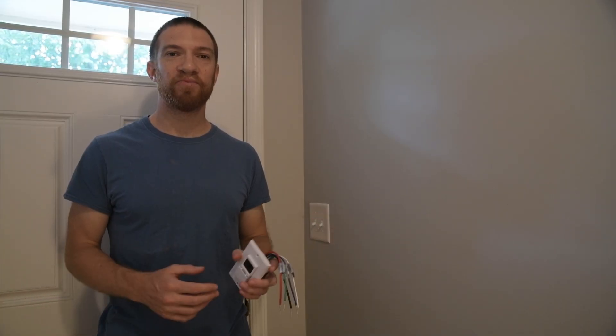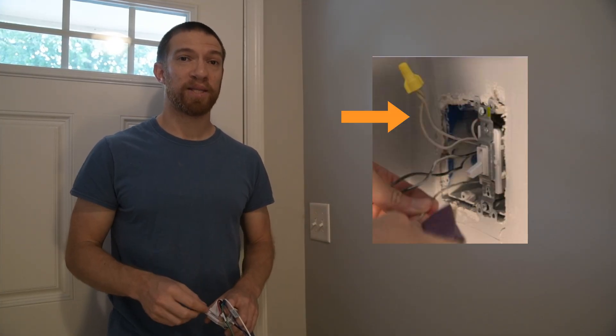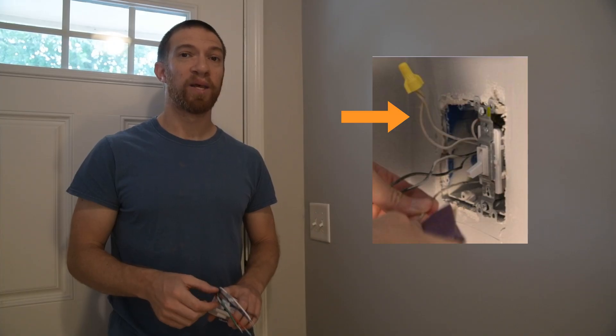One thing you want to check before you even purchase your switch is to make sure your switch box has a neutral wire. If your house was built later than around 2014 or so, it will be required by code in the United States to have a neutral wire. If it's much older than that, there's a good chance it does not. If you see a bundle of white wires in the back, it likely has one. If not, you may need to install that wiring, which is a much more intensive project.